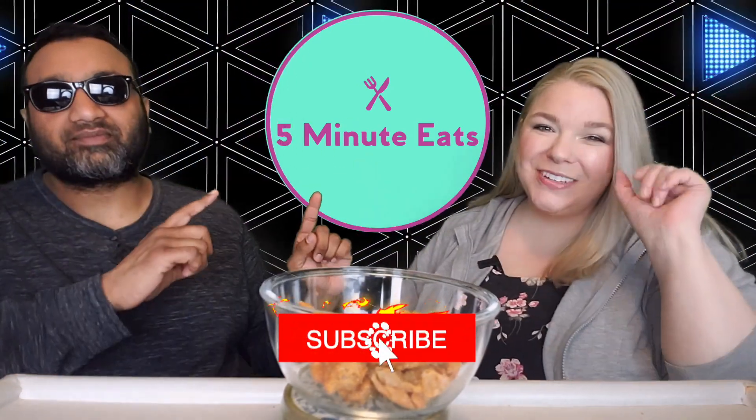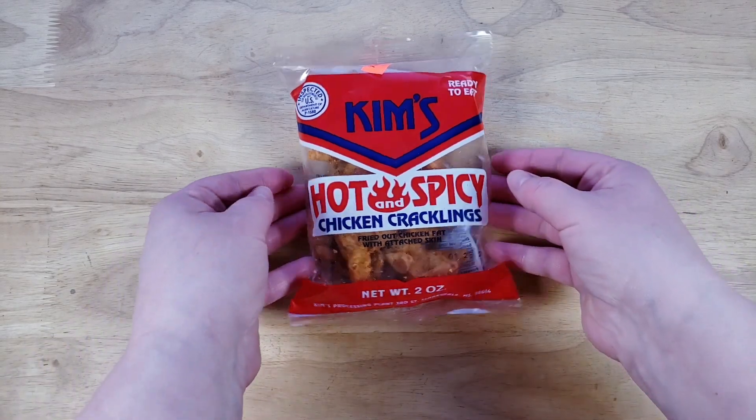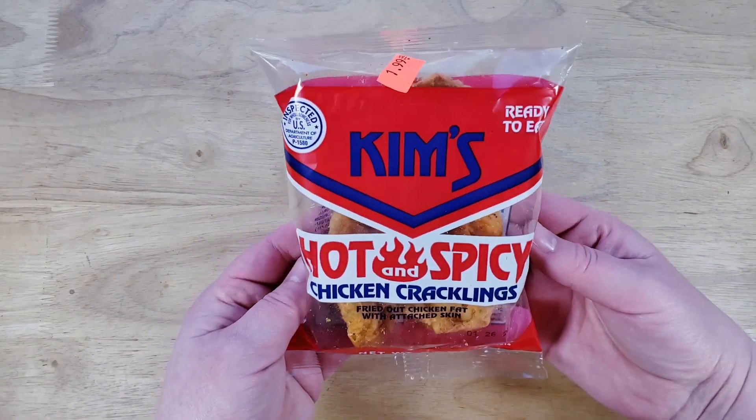Hey everyone, welcome back to Five Minute Eats. Today we've got a little snack and food item for you — snack attack. This one is an interesting one. This is Kim's Hot and Spicy Chicken Cracklings — fried out chicken fat with attached skin.